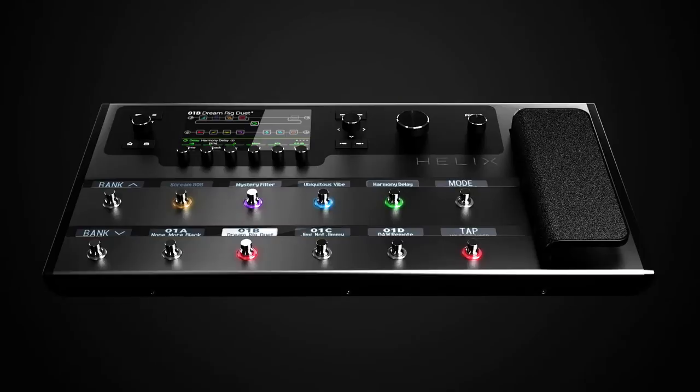What is going on guys? We are back with more Line 6 Helix factory presets. We're still sticking with bass. I've got one bank to do in this video, and then one more bank to do in my next video, and then I'll get back into guitar.